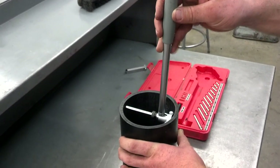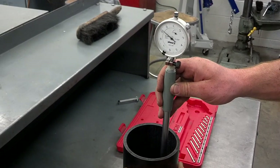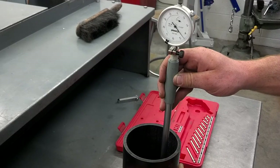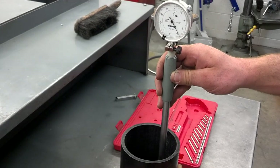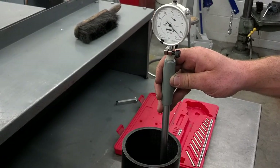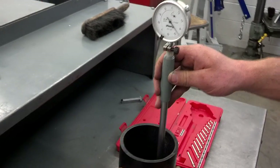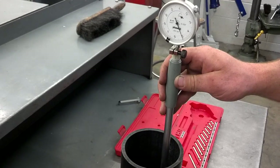Now we take the dial bore gauge and go straight down — directly below where we measured — and take another reading. Right there, if that's where it's turning around, it's on that five, meaning five thousandths of an inch larger than specification. Comparing those two readings — top and bottom — tells us there's about one and a half thousandths of an inch of taper from the top to the bottom of the cylinder.